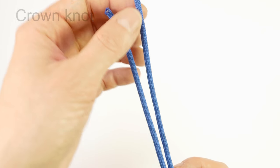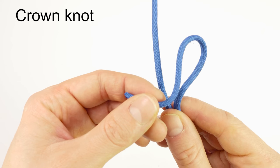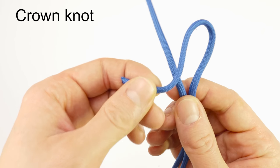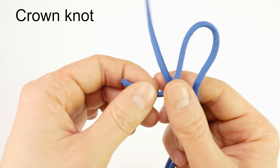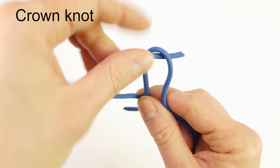I'm going to pick up my right end and I'm going to fold it into a bight, then place it over the left end. With my left end I'm going to weave through the bight, going over-under.